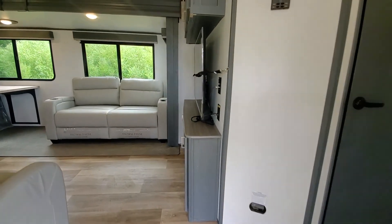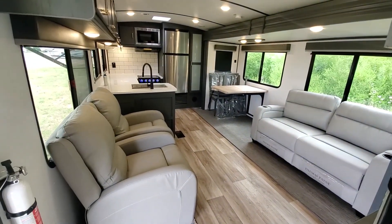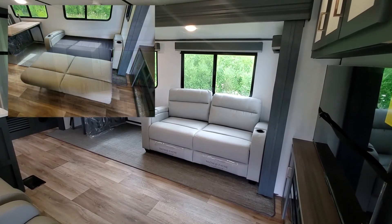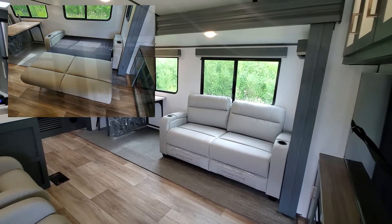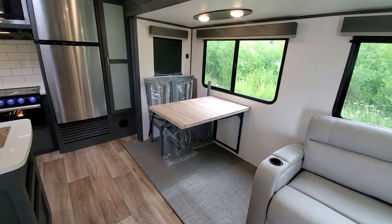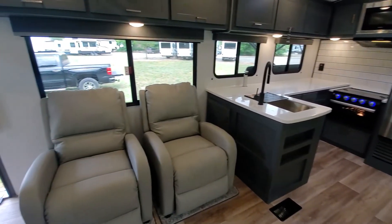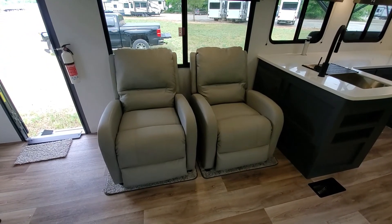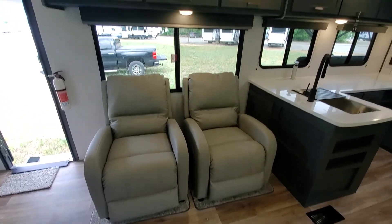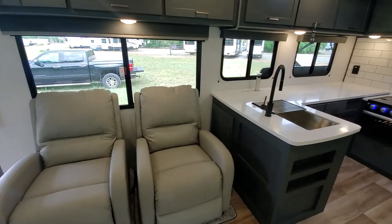Heading inside the 29RKPR, we really like this floor plan. You get a couch on this side — this one has options for theater seats instead of the tri-fold couch, but it's nice to have that tri-fold couch as an extra sleeping area. This particular one has the table and chairs dinette as opposed to the booth dinette, though that is an option Keystone offers. Right across, of course, are the recliners. Really nice to have recliners in here — they do move around, they're not permanent. And there's this huge window behind it so you get a great view of your campsite and a crazy amount of airflow.